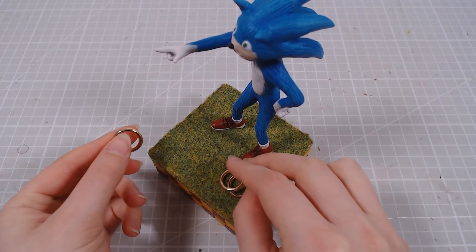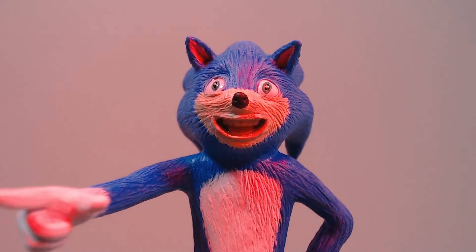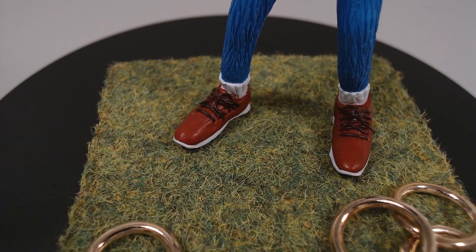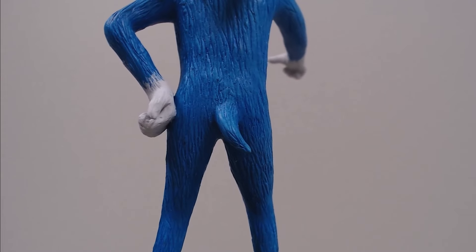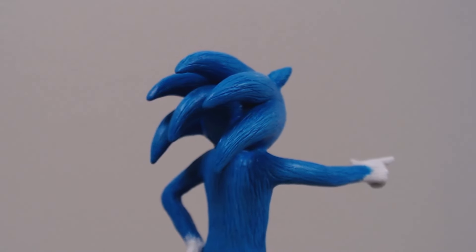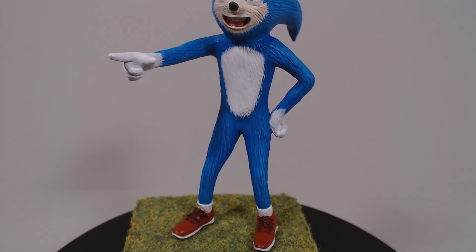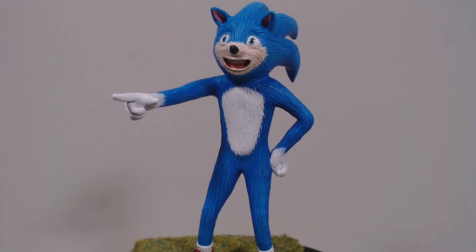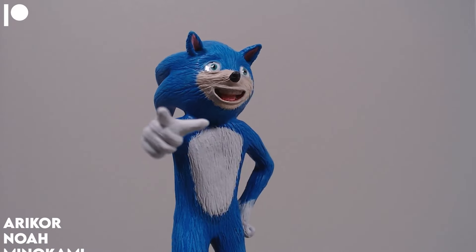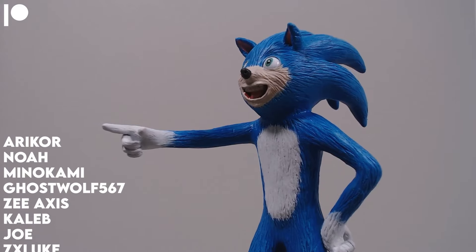I'd like to thank these people over on Patreon who helped make this monstrosity into a reality, and thanks for watching. I'll see you next time. Bye!